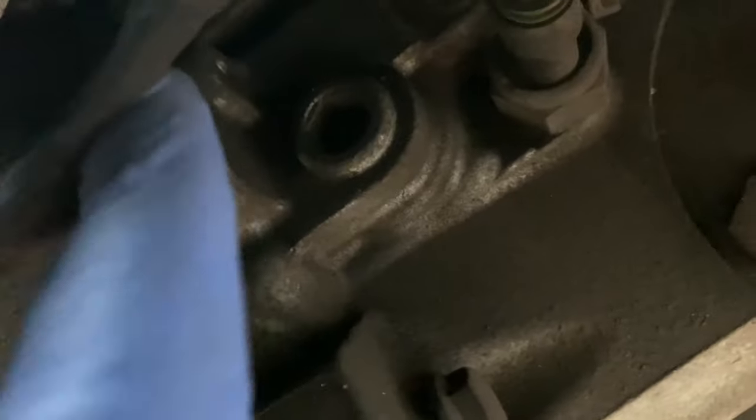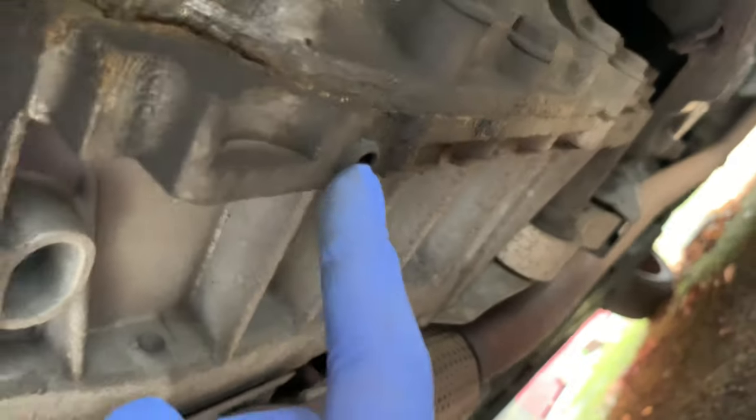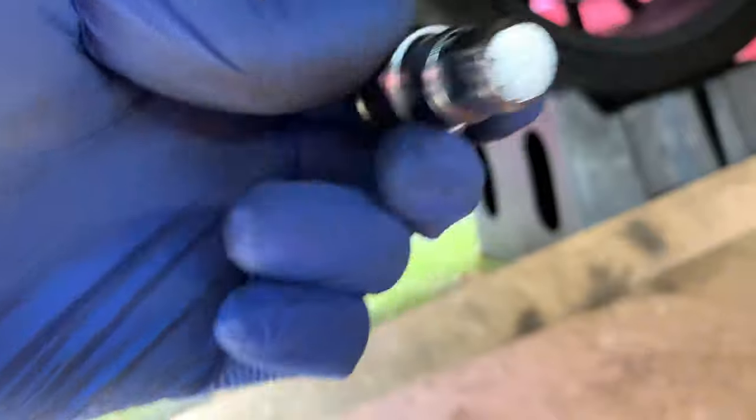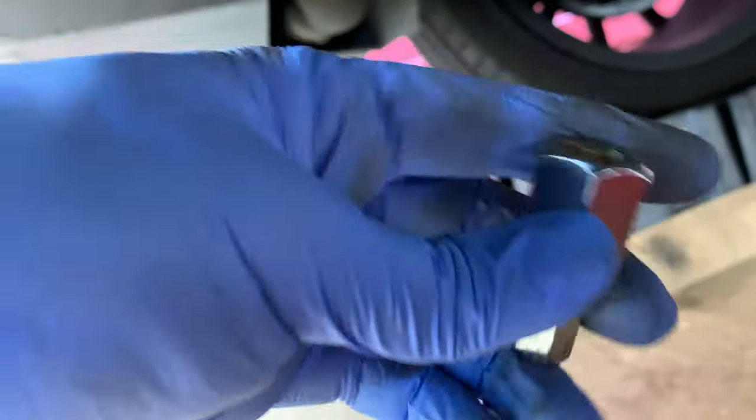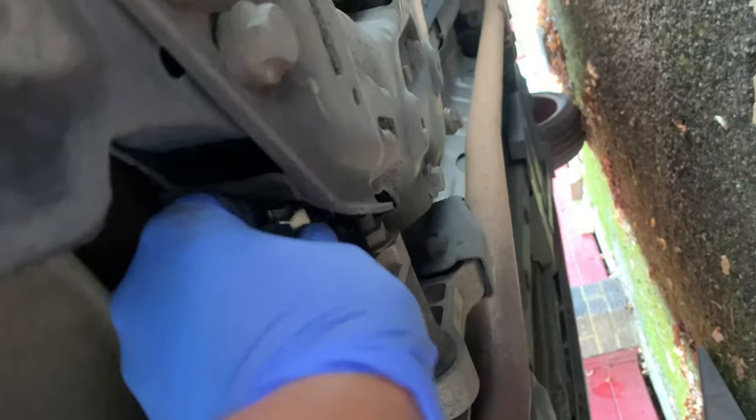So the gearbox is here, the filler plug is right here, and the drain plug is this one here. What we're going to do first is open the filler plug which is located right here. You need one of these special hex size 12 sockets to get in here, which accesses both the filler plug and the drain plug.